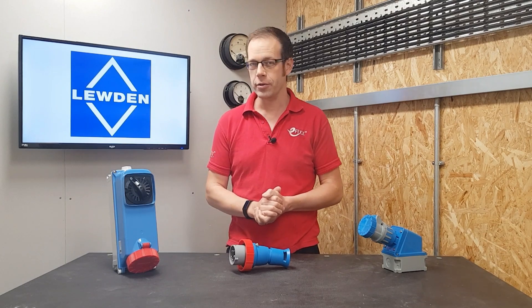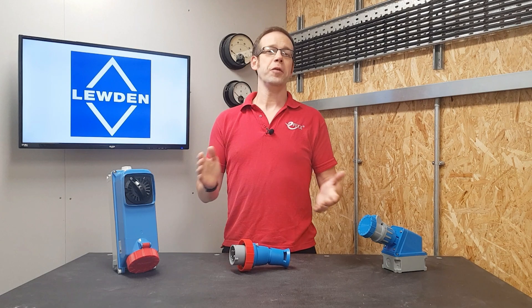In this Q&A video we're going to answer the question: what does the rating of IP69K on an electrical enclosure mean? If you're doing electrical installation work, then you need to know about IP and IK ratings in some detail.